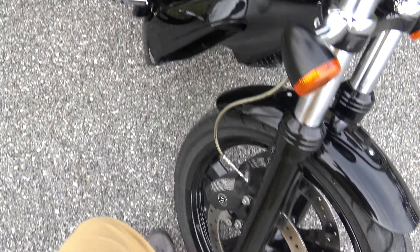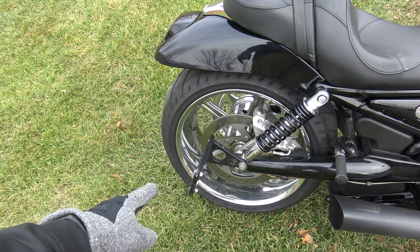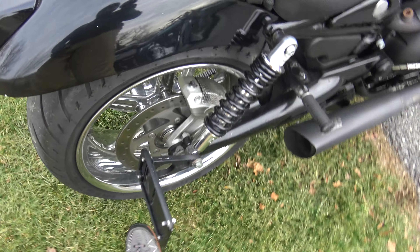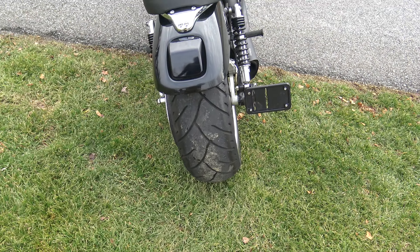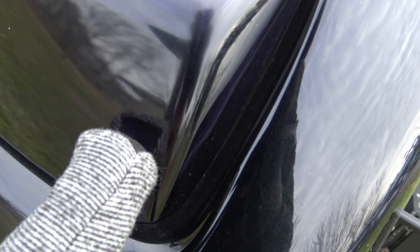Blacked out front rim, it's got Vance and Hines 2-into-1, and it's got a chrome rear tire. Interesting combination, but I think it looks cool. Side mounted license plate, and that tire is just so fat in the back — I love it.